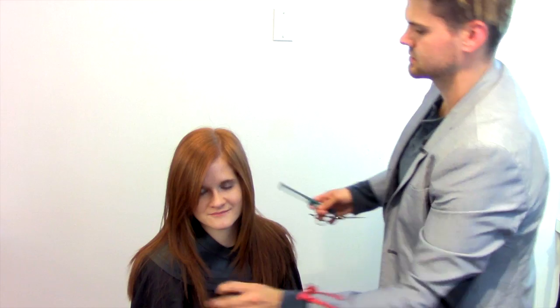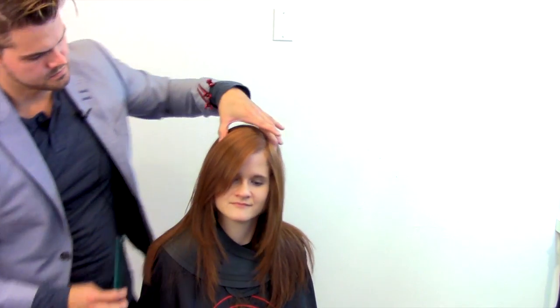If I want to define those pieces just a little bit more, what I'll do is take my scissor, tilt her head to the side, and work my scissor in right around that cheekbone area. I can cut in these pieces and just define them a little bit more, give those pieces a little bit of separation in there.